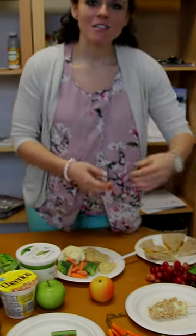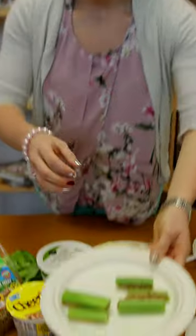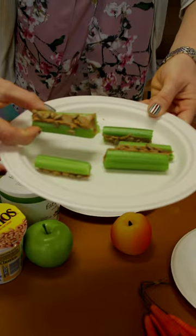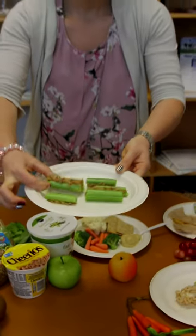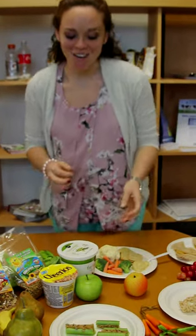Next, give your snacks cool names. For example, you can take simple celery, add peanut butter or low fat cream cheese and top it with your child's favorite nuts or raisins and call it ants on a log. I'm sure they'll think it's fun and cool.